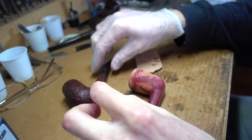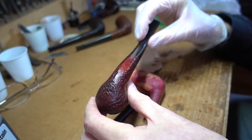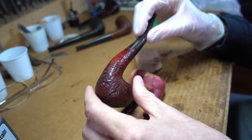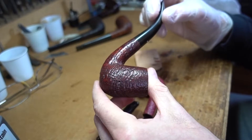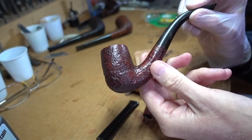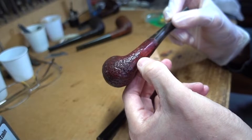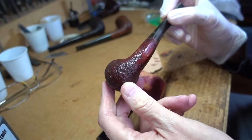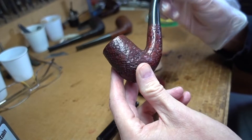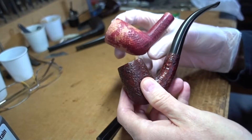Now, remember, we have a very early production — 1972, earliest known production — red bark, which is a fair guess that this is what Dunhill intended. This is the way they thought it should look. It's got the 120 shape number, which means it preceded the official beginning of the red bark line. So this is one of the earliest ones.